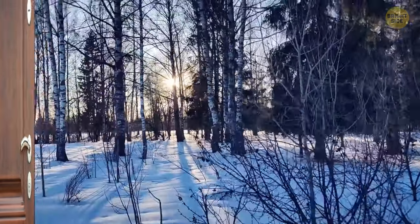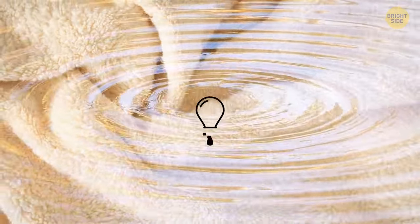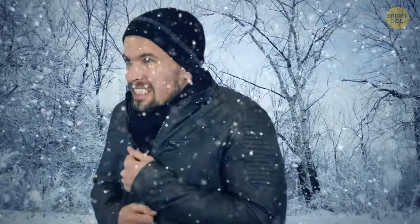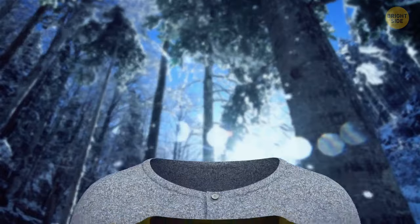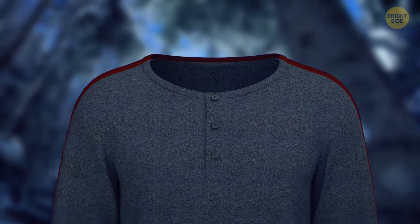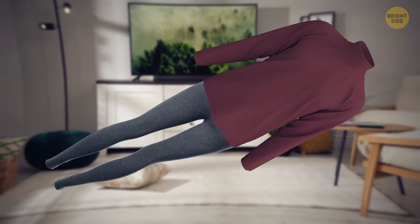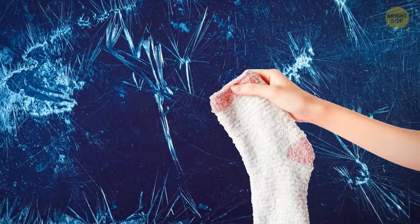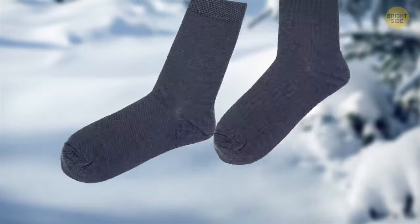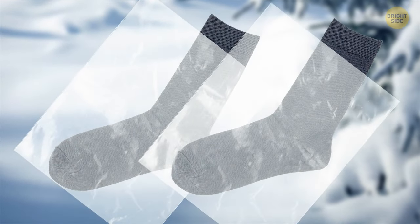When you're about to leave the house for the wilderness in winter, don't wear cotton clothes or socks. Cotton holds moisture like a champ and loses all of its insulating properties, so if you sweat or get soaked from the snow, cotton will make you feel even colder. Put on several layers of synthetic clothes instead, with a waterproof outer layer. Long underwear can also count as a layer. Choose woolen socks because they will suspend the moisture in the weave. If you don't have any, you can put on regular socks and plastic bags on top of them.